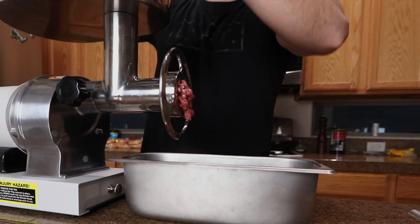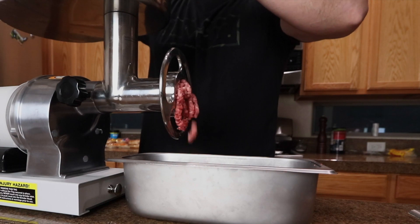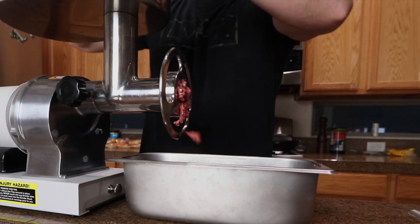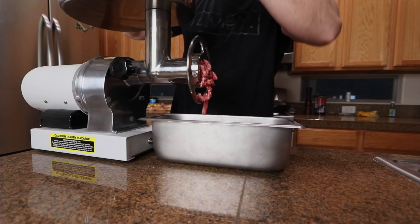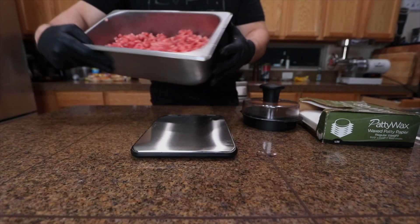Now obviously, if you just want to go to the store and get some 80-20 ground beef, that's obviously what most people are gonna do. But if you got a meat grinder, highly recommend — grind your own meat. No pink slime, you know exactly what you're getting. So I got that burger meat all ground up.